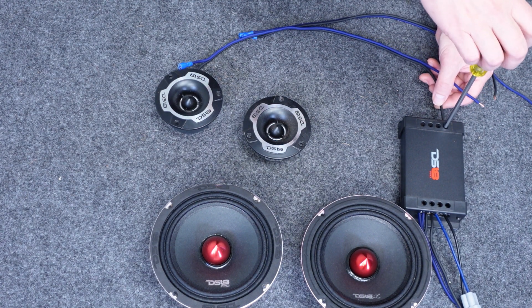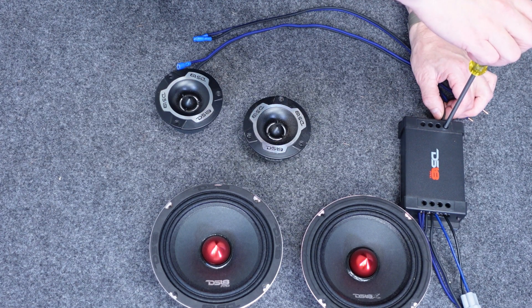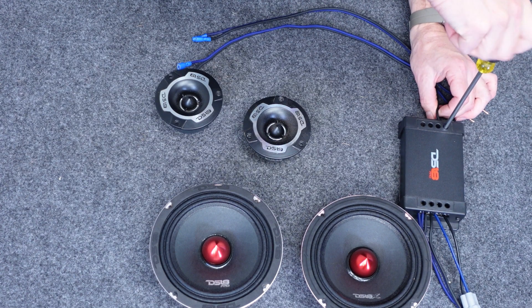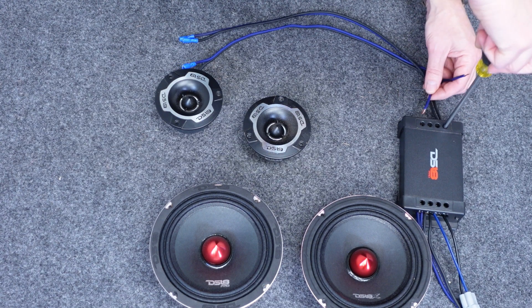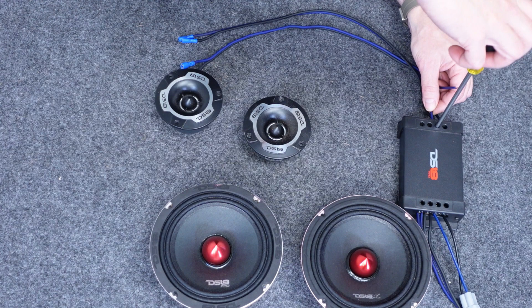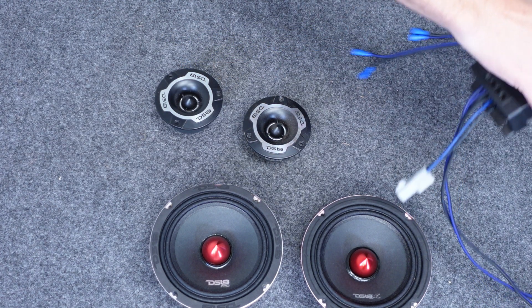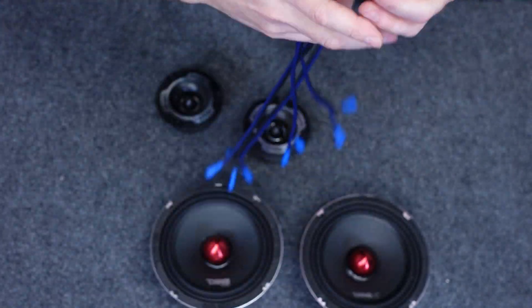Same basic thing — tweeter: put the negative in the negative. And then just for this example we're going to go into the zero dB, but you can adjust that later if you choose. Positive to positive, just like that.